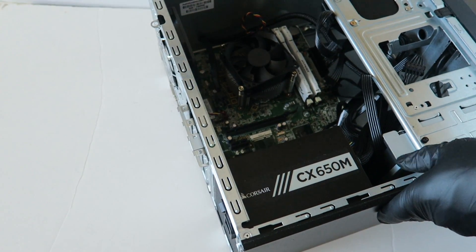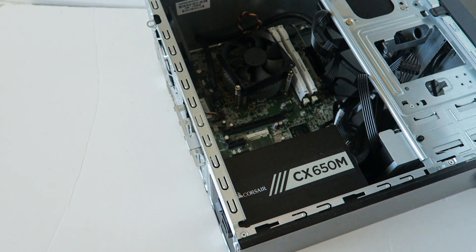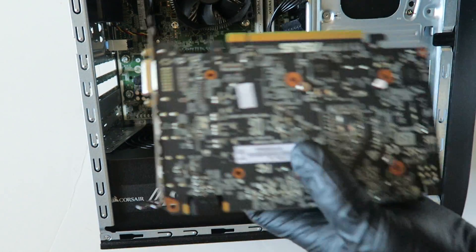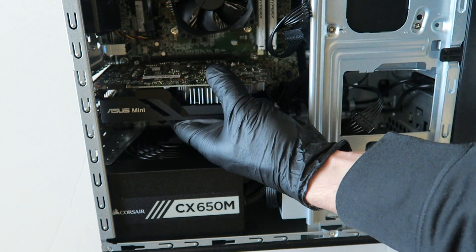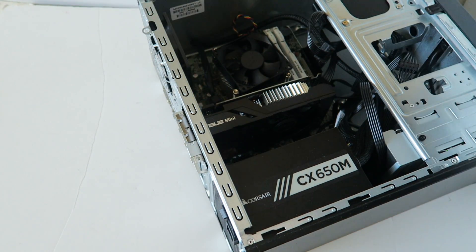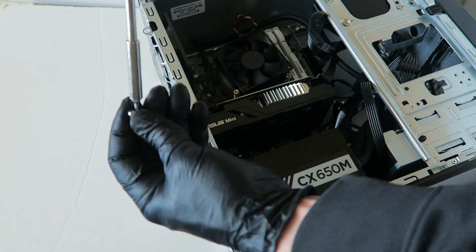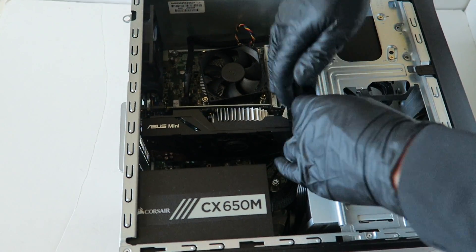To install the video card, remove the two PCI brackets in the back using a screwdriver — they come right out. Take the video card and install it into the PCIe x16 slot — the black slot at the top. Press it in just like that. Then put the clip back on in the back and we're done with the video card installation.